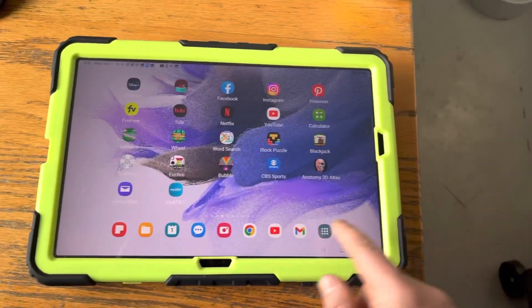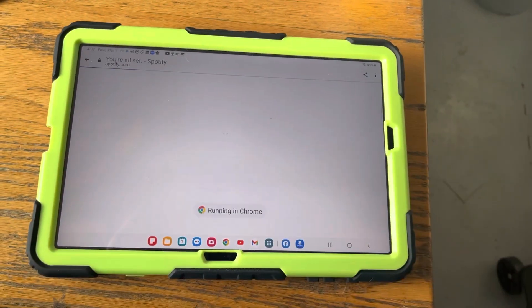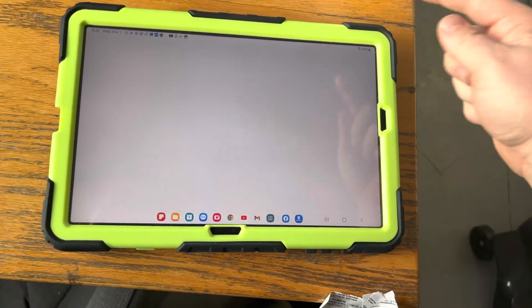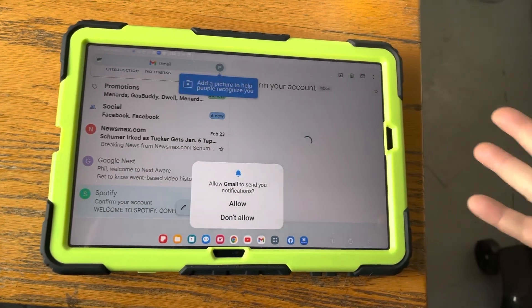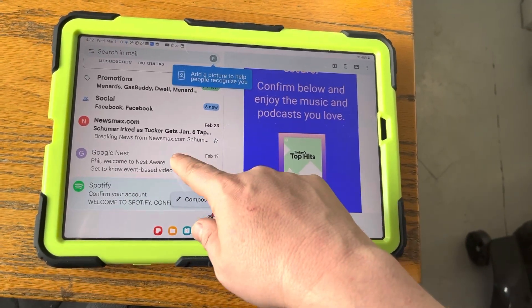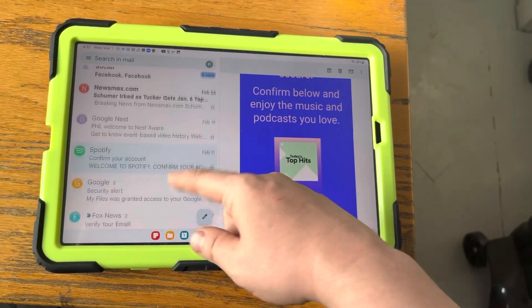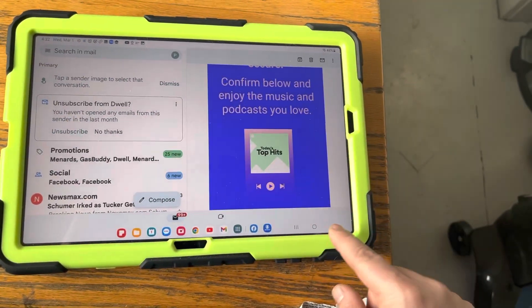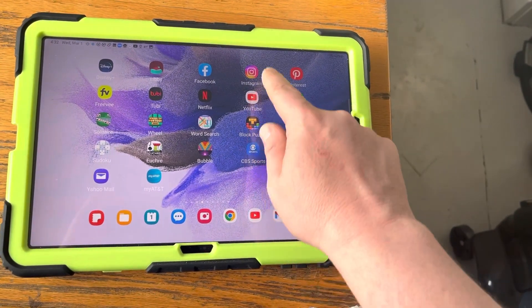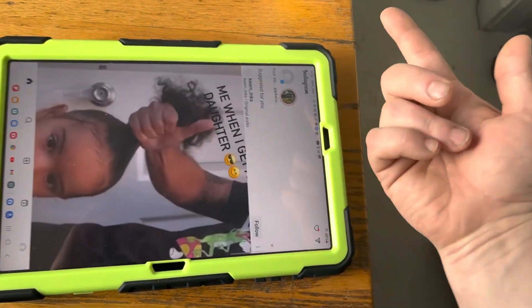Just tilt this up and you've got Gmail, email, whatever you want. It should look something like this — just hit 'don't allow' on those permission prompts. There's a bunch of stuff like that.